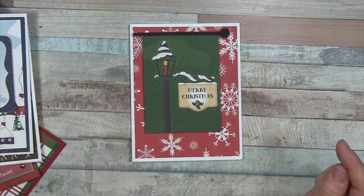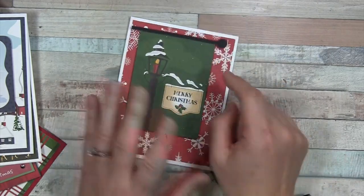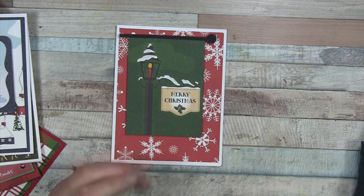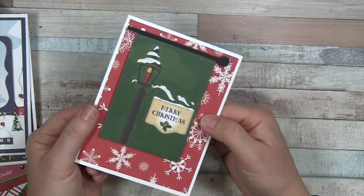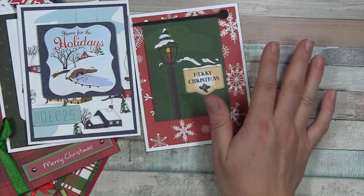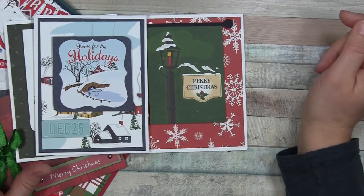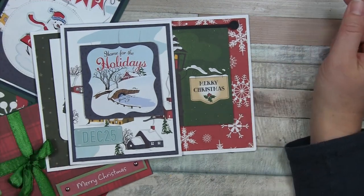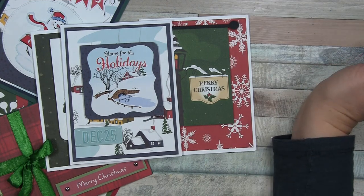I hope you don't mind this style of video where I'm just giving you ideas and showing the cards I made. It's sort of last minute — maybe entertainment, or maybe it gives you an idea for something quick and easy to do for those last-minute cards, because I am running out of time this year and I'm sure many of you can relate. Thank you for watching and supporting my channel. I'd love to hear your thoughts in the comments — happy holidays and a blessed season!